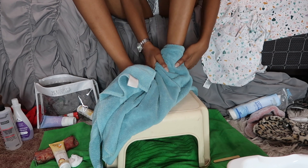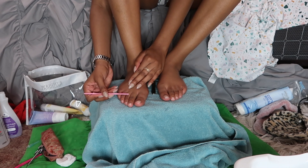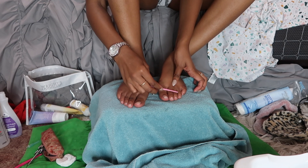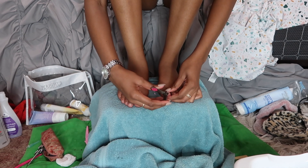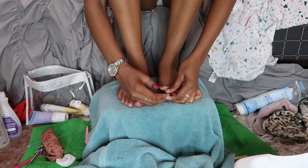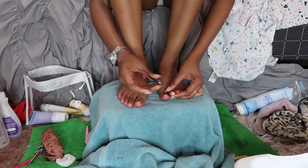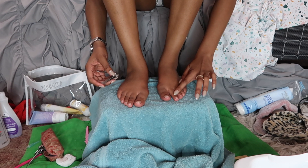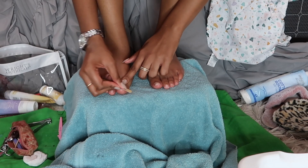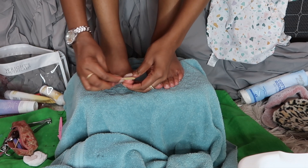I make sure to dry my feet very thoroughly. Then I go in with an eyebrow razor that I only use for my feet to shave off the hair — I usually wax but didn't feel like it this day. Next I use a nail clipper to cut down my toenails — I keep them pretty short already. Then I buff my big toenail since it was a bit textured, and file each toenail after cutting.